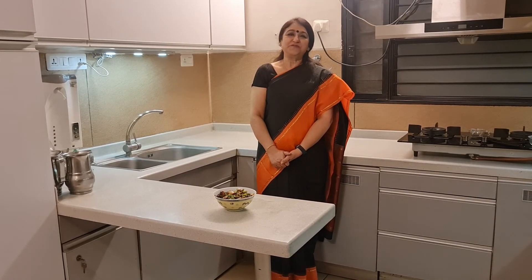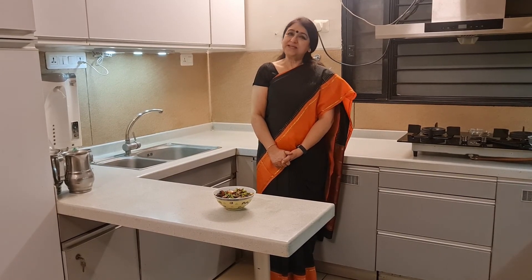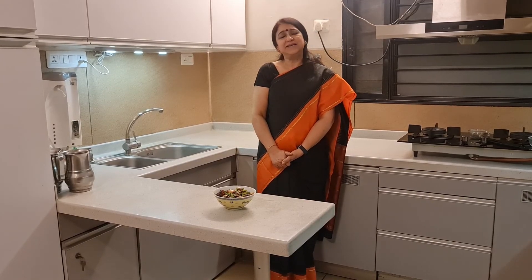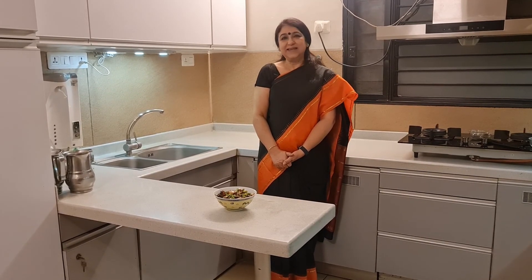So that was the tip of the day. With that, we come to the end of today's episode. I'll see you next Saturday at 7pm again with a very simple, quick, and easy tasty recipe. Until then, enjoy!